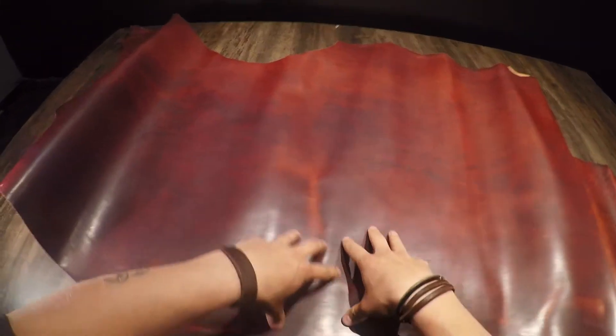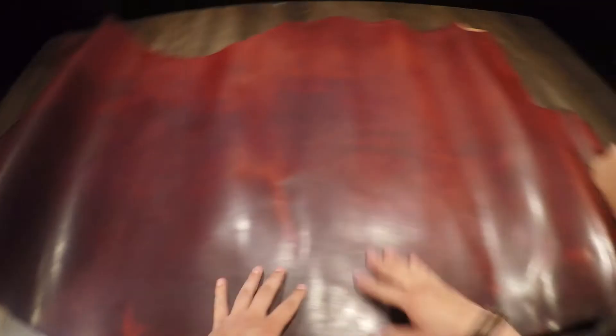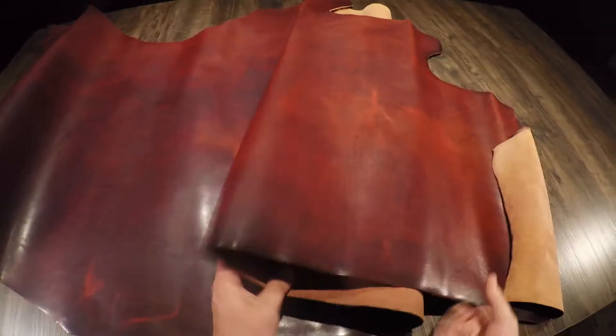Look at this stuff, it's just absolutely beautiful. You have color variation between really dark red tones and then towards the edges you have lighter red tones. So be prepared for a naturally distressed appearance within this leather.